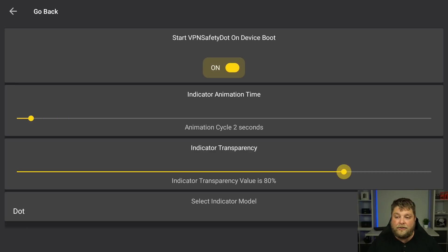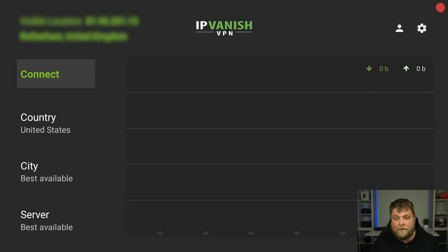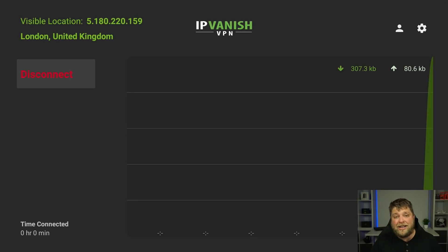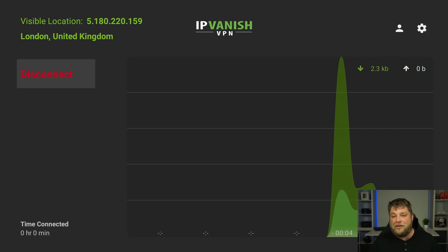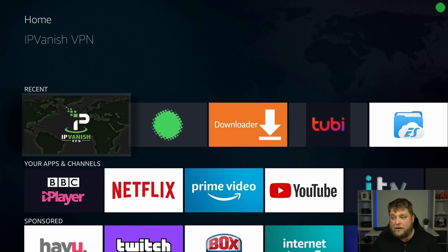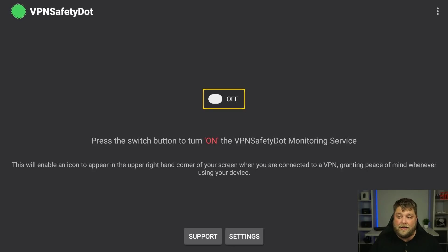You've also got the flashing timer — how long you want it to stay on and flash — and the transparency indicator. If it's a bit intrusive and bright you can turn it right down so it's really faded and won't bother you as much. At the bottom you've got the option for a dot or a thumb — if it's not connected it'll be a thumbs down, if you are connected it'll be a thumbs up. Go back home on the Fire Stick and you'll see the dot in the corner. Now connect to a VPN — I'm going to connect to the United Kingdom — click Connect, and the red dot should now turn into a green dot meaning the VPN is doing its job. Ding dangly do — we're connected! Click back home and the green dot is still there.